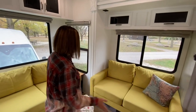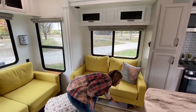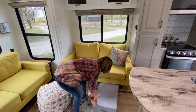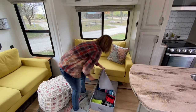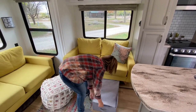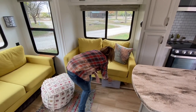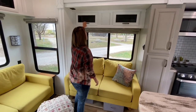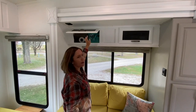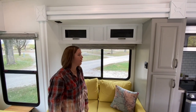Over here we've got a loveseat, and under here we took advantage of this space — each of our sons has one of these and they keep all their clothes in there. They're nice and big and easily fit all their clothes. Up here we keep a slew of things: hair cutting stuff, medicine, iPads, stuff like that.